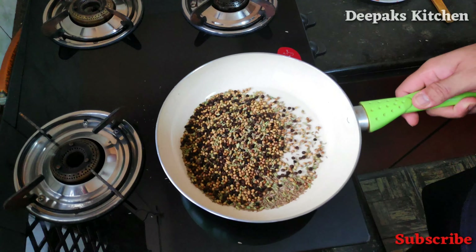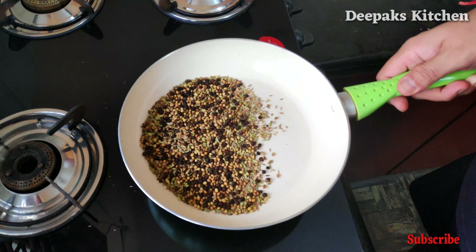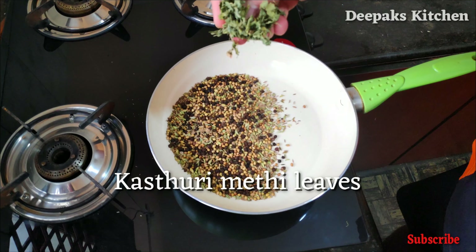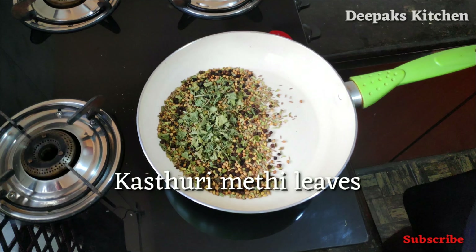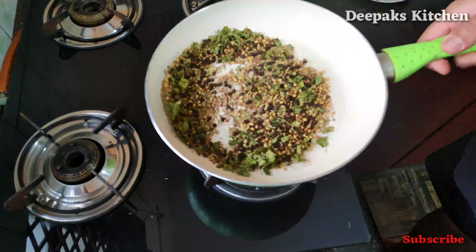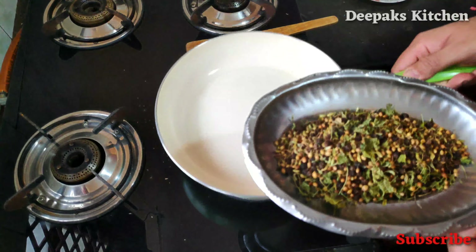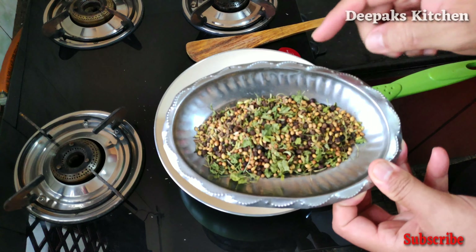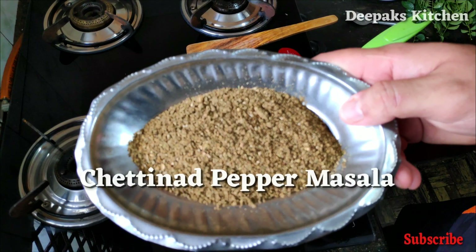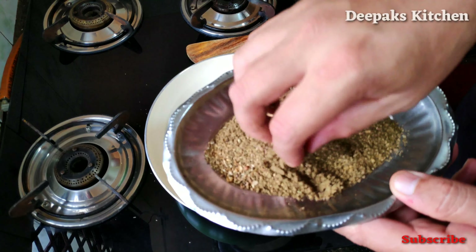Dry roast them on a low flame — keep in mind nothing should burn or blacken. It will take anywhere between two to three minutes on a low flame. After nearly two minutes of sautéing, the nice aroma is arising. At this time we'll add a few pinches of kasuri methi and give it a last toss. We'll take this in a plate, allow the mixture to cool, and make a fine powder out of it. The powder is ready — look how beautiful it is, not too fine and not too coarse.